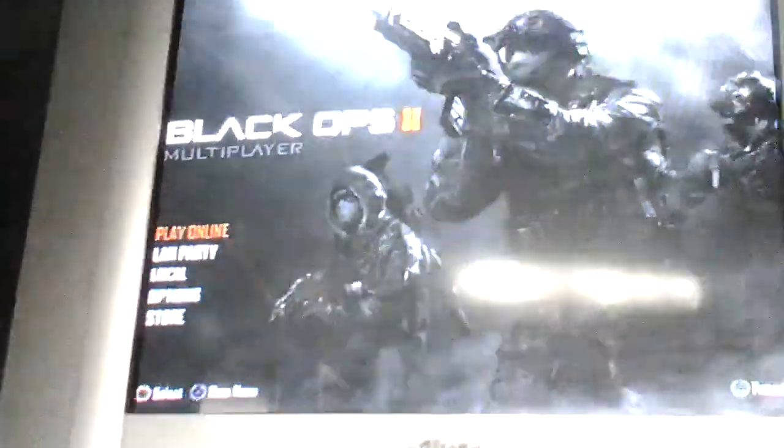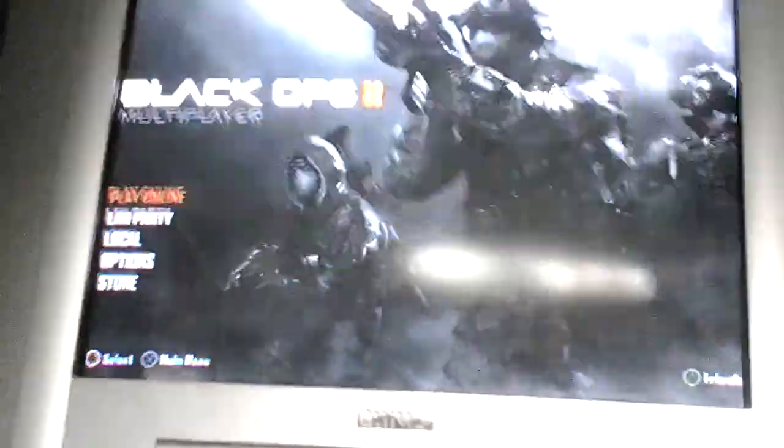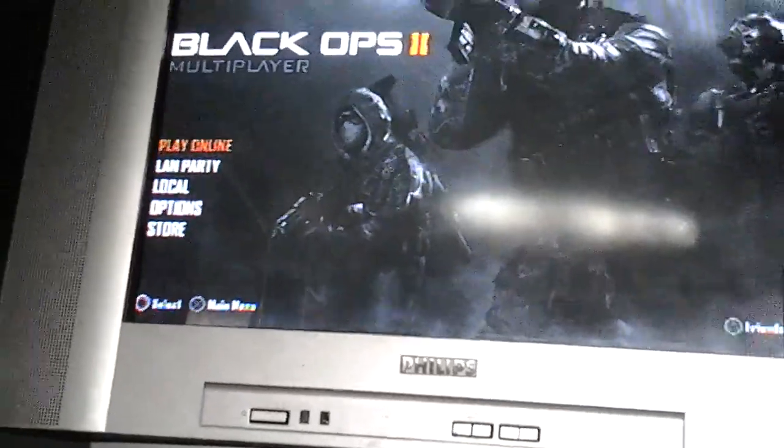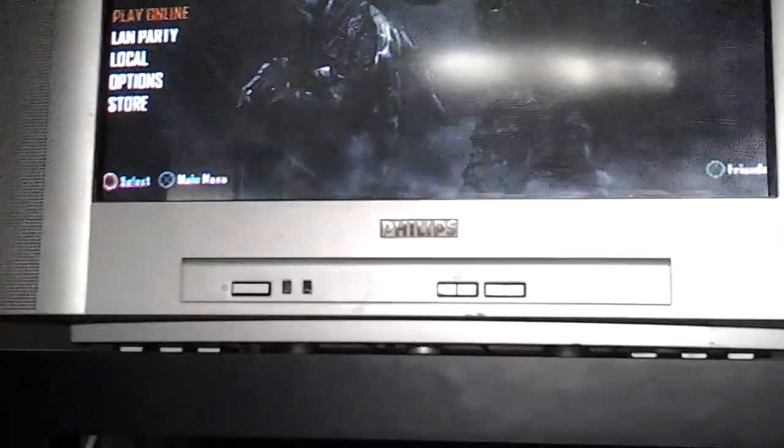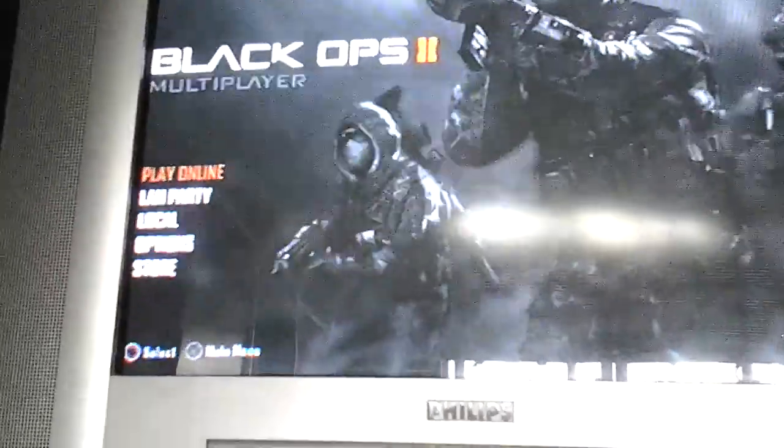Today, for America — the United States of America — today is their Uprising for PS3, I think so, maybe because of the international date line. I studied that in geography. So yesterday was Asia's Uprising, today is America's. I'm not being racist here, I just need to share my knowledge. It's already been 14 minutes.